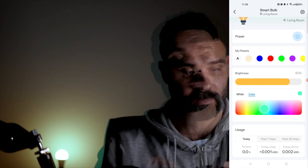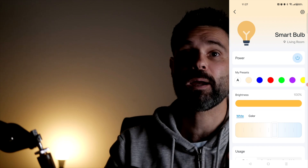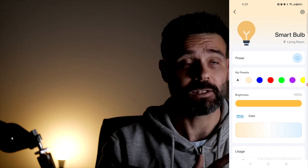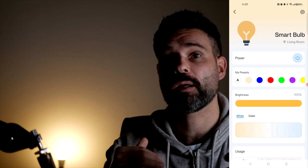You can really set this very, very bright. I love the fact that I'm able to control this with my app very easily, and it's easy to set up. So I really recommend this for anyone looking to get a smart light bulb in their home.